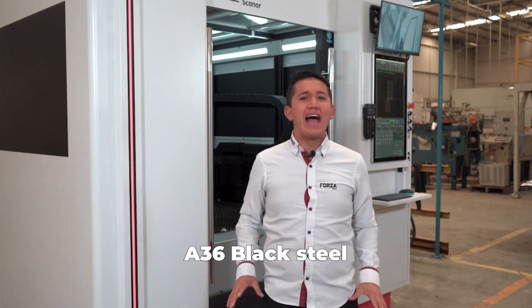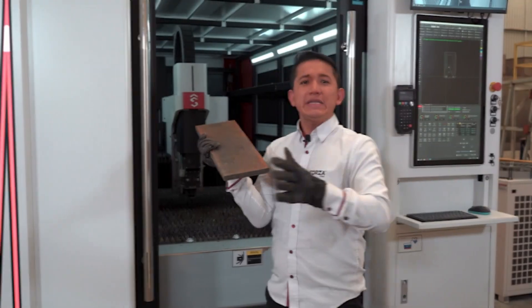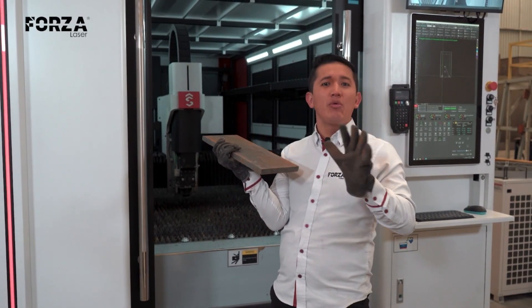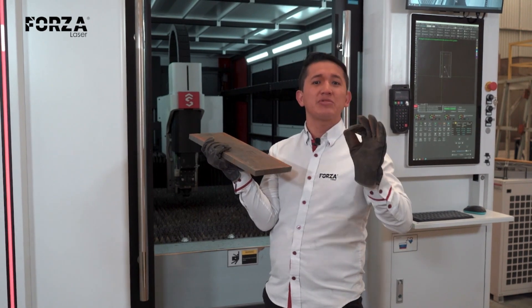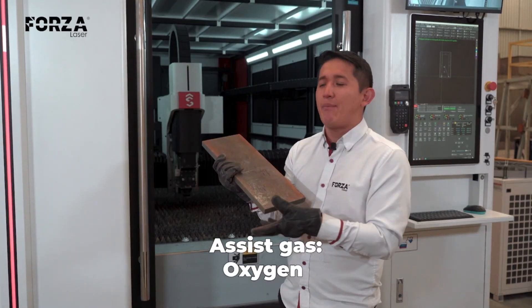What's the maximum thickness it can handle when cutting A36 black steel? We're starting with a 19 millimeters cut, which is considered the standard maximum for high quality results. That means we should still get a really clean cut, of course using oxygen as the assist gas.